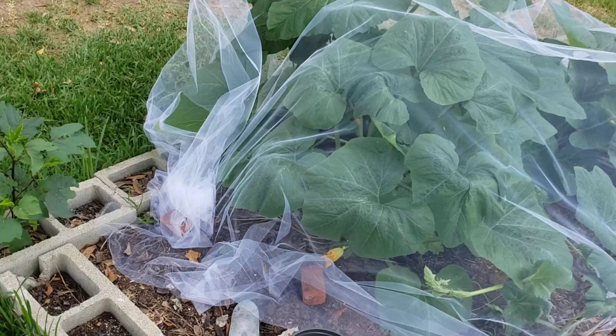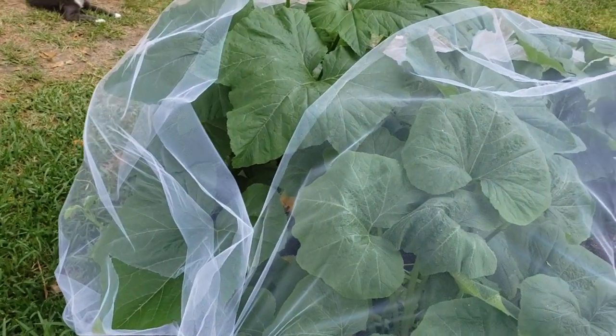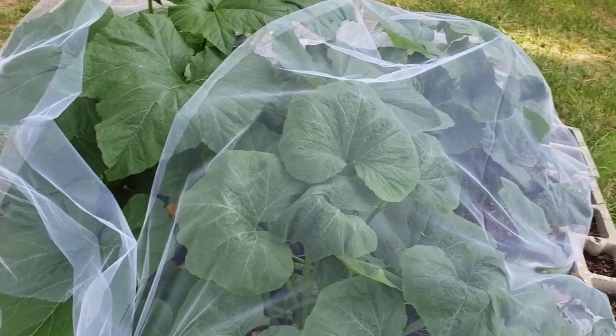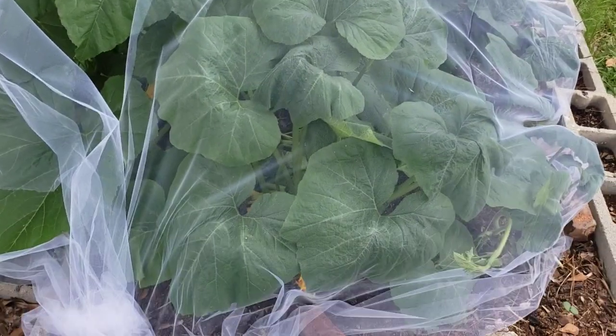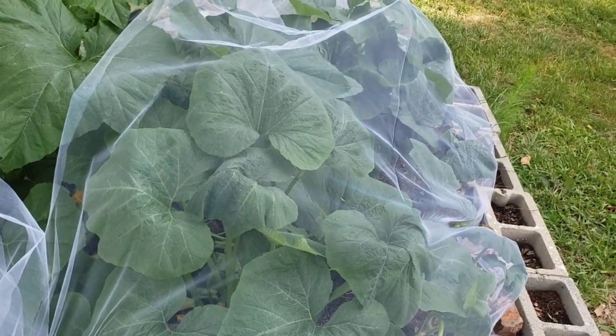But these crookneck-type squash — every time vine borers get them the first time, they're done. Squash from space, y'all — this is ridiculous. And as big as they are, you know the vine borers are gonna find them.